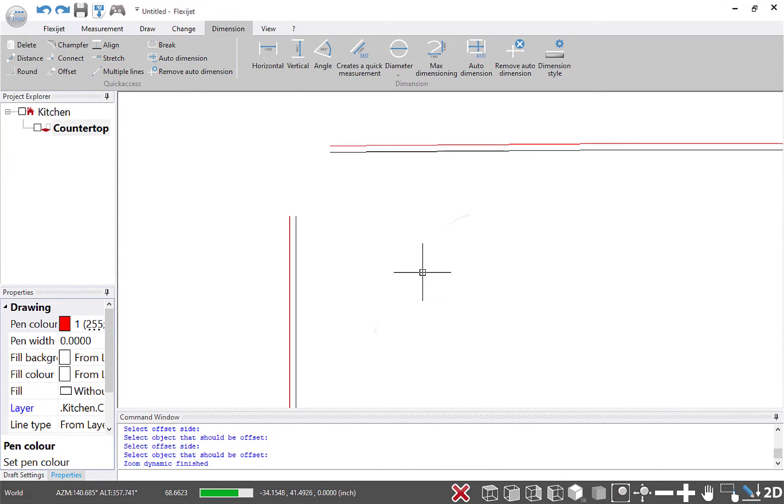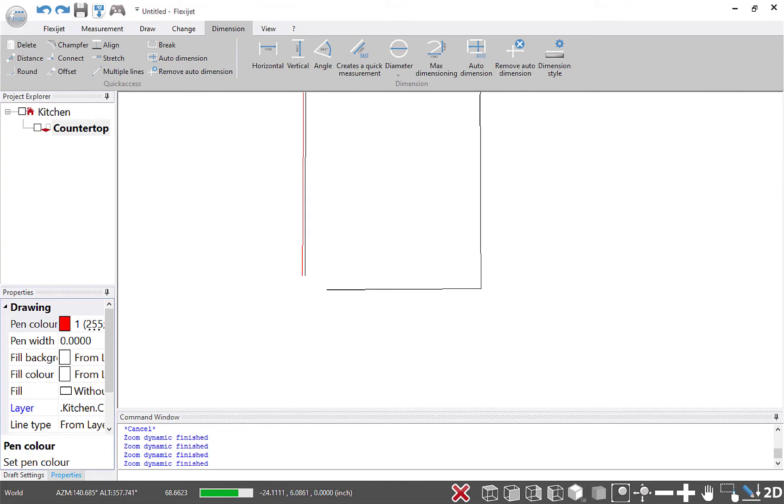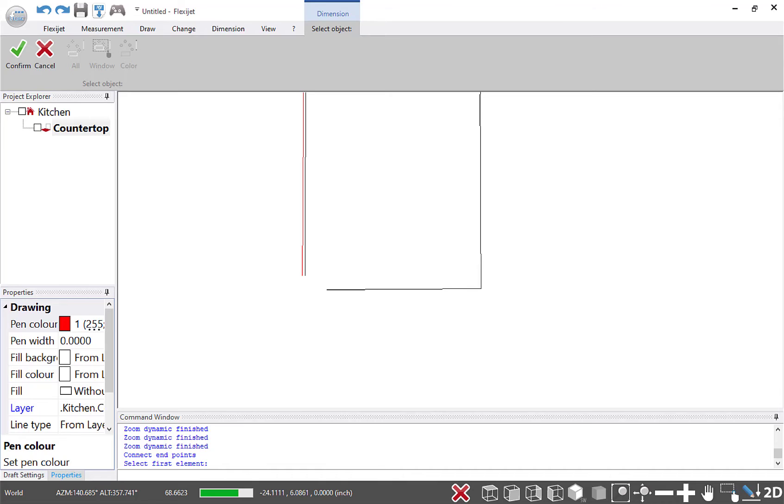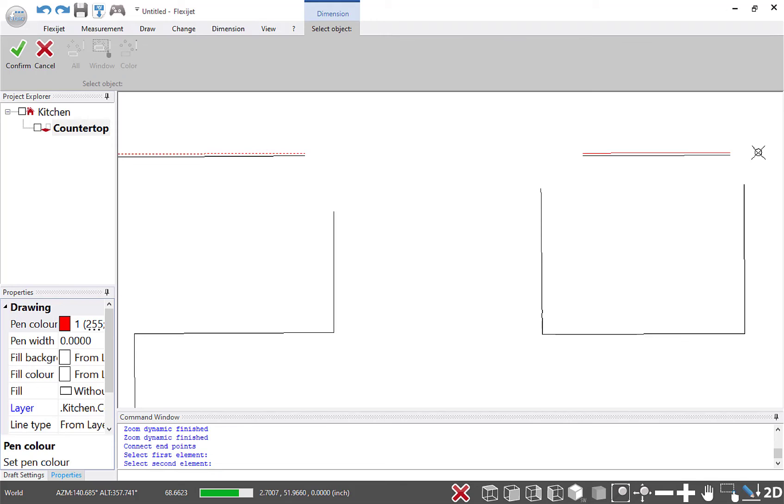Using my tools here, I'm going to go ahead and connect these corners together, connect this bottom corner as well — just using my fingers with the touch commands of the FlexiJet stone software — and work those through as well.